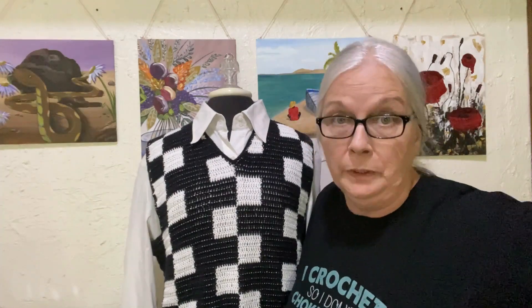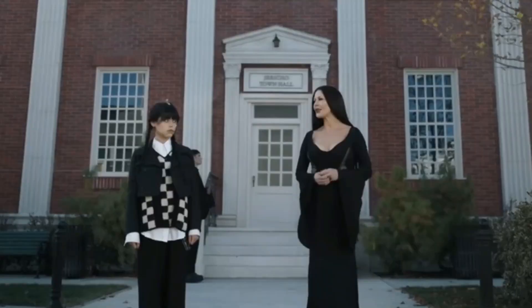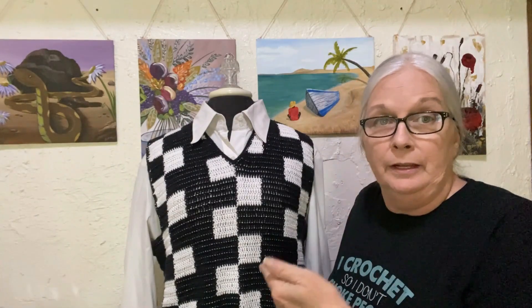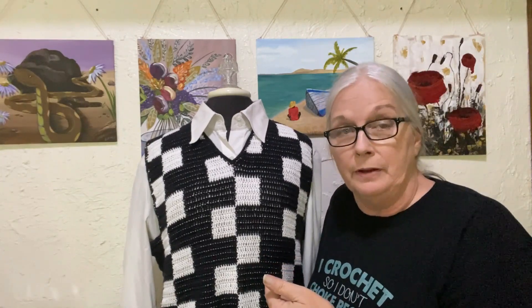Have you guys seen Netflix's new hit series Wednesday? Oh my gosh, it's great. I highly recommend it. You need to go and watch it. Wednesday has some fabulous crochet and knit items in her wardrobe, and this is my take on her sweater vest.